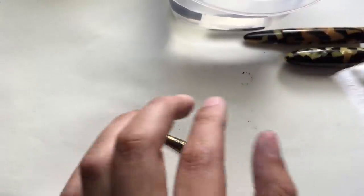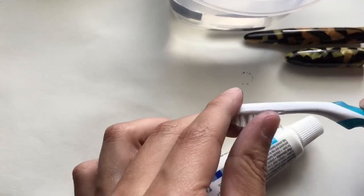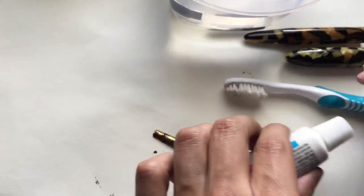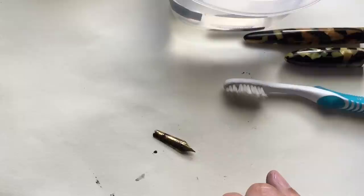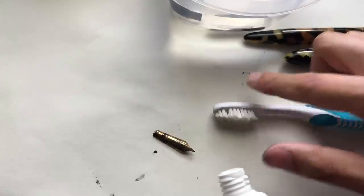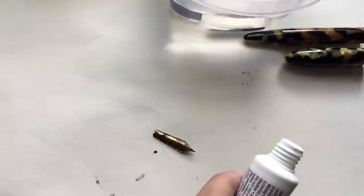I use it for everything, and that is toothpaste — toothpaste and a bristle brush like this. I learned this from... I'm gonna link them in the description; I can't remember their name. It starts with a G, I think. I don't want to say it's Grandma Pens but it's something like that, and he does wonderful videos on restoration. Once you restore pens, you kind of find your own little way of doing it. So I'm just gonna dip it in some water.